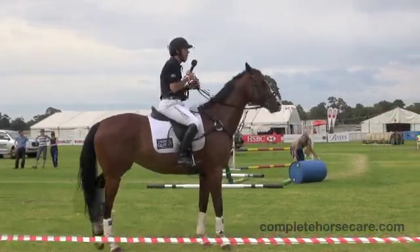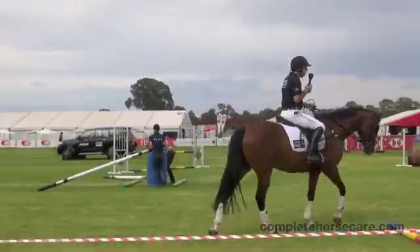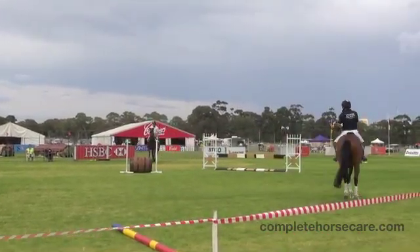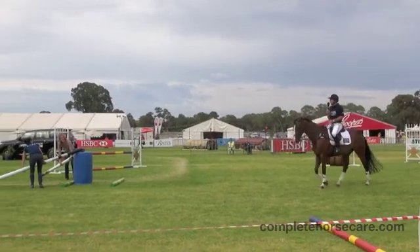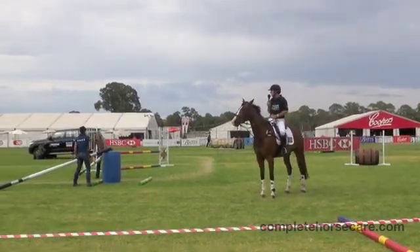Although Kate's horse didn't jump that particularly well, the horse stayed straight and that's what we're trying to train. The horse will start to jump a lot better the more confident he becomes. And so if they don't do it so well, you just keep repeating the exercise. So we'll get Kate to do that again.